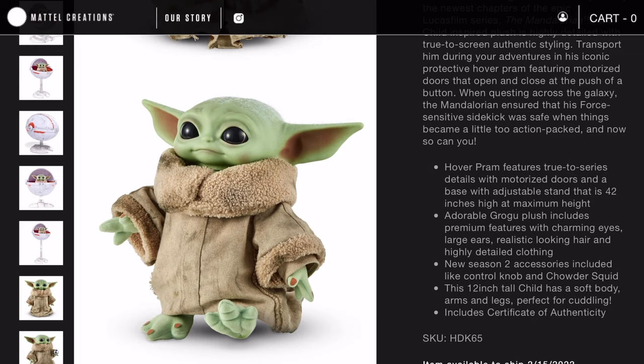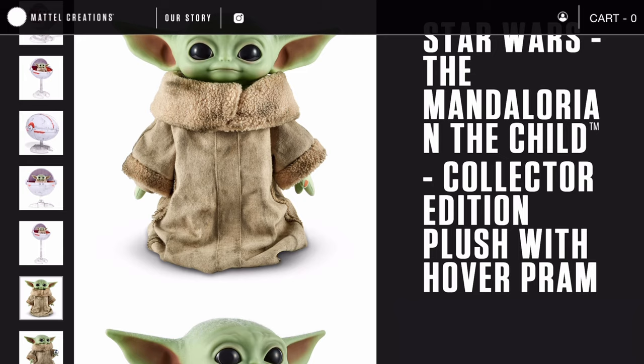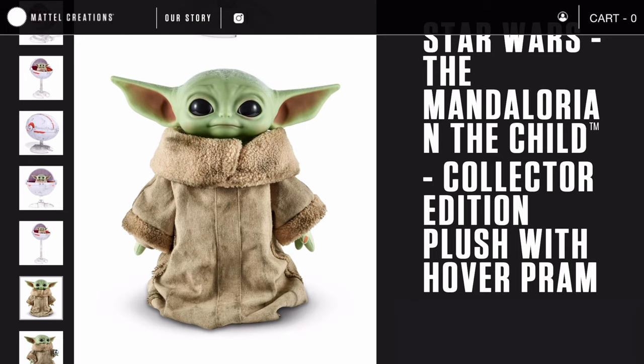This one is way more expensive than the premium plush, so it is more in-depth on the realism. Even the Sherpa collar has really good details — it looks worn, and there's wailing and tearing on the sides. There's even some dirt around the neck, like he's been walking around outside with the Mandalorian, which is really cool.